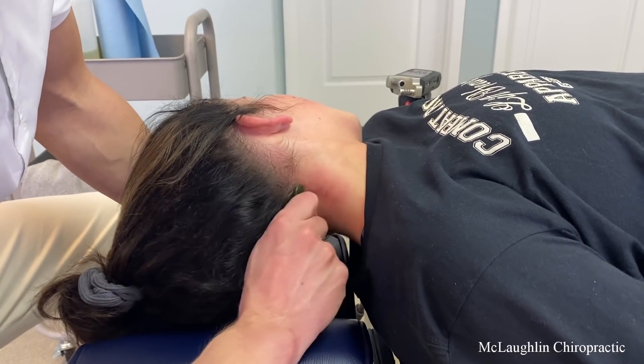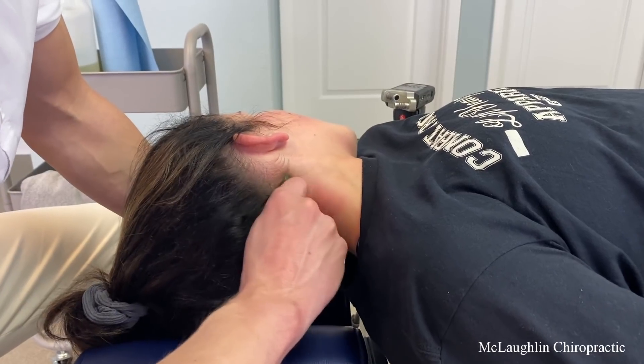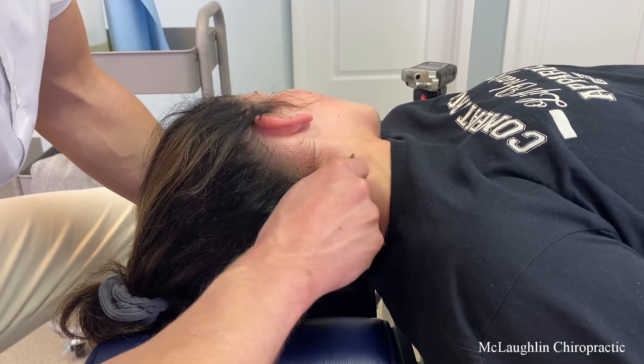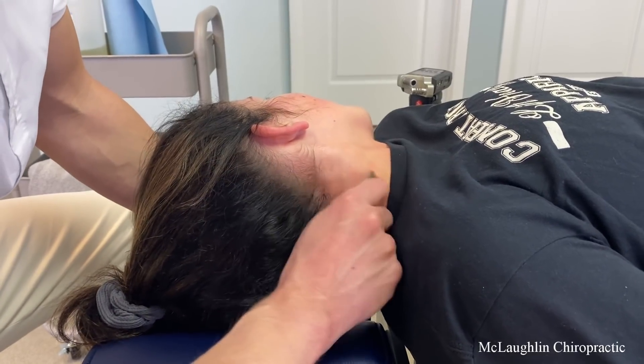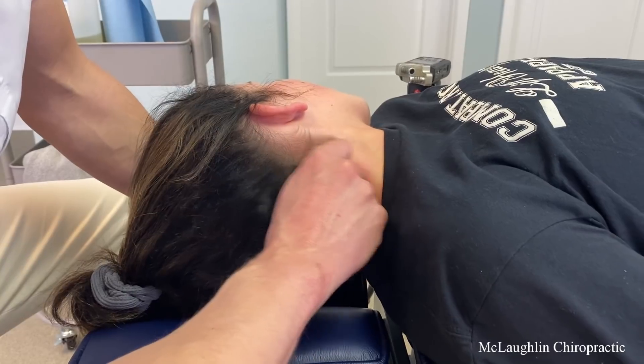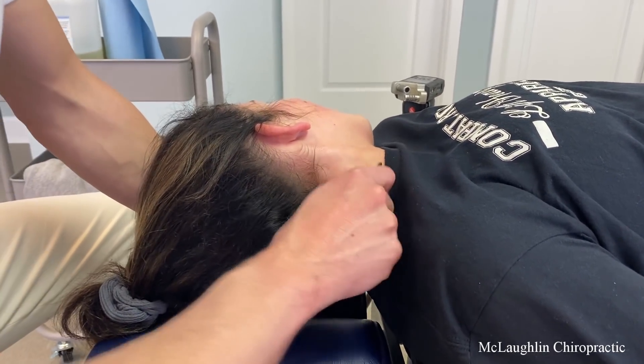That's what it feels like all the time. Nobody guided us from a young age and it just became normal. A lot of people normalize back pain. They really do. It's like, 'I have a normal amount of headaches.' What do you mean you have a normal amount of headaches? 'It's half a week.' That's not normal. And they normalize it all the time.